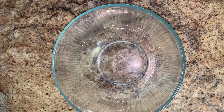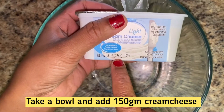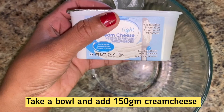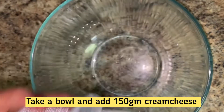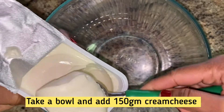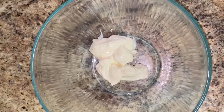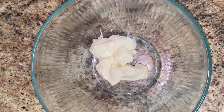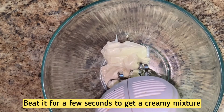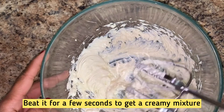Now let's put cream cheese in this bowl — we have 250 grams and 180 grams here. The cream cheese should be at room temperature; it is easier to use when slightly warm. Mix it at a very low speed. It should be creamy but not over-beaten.